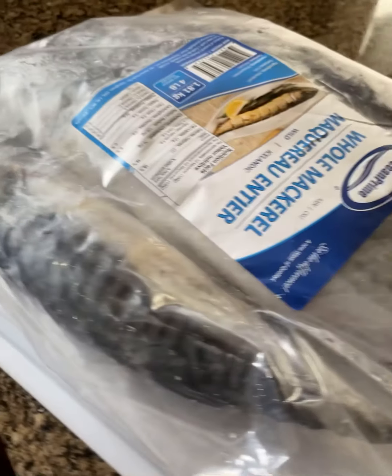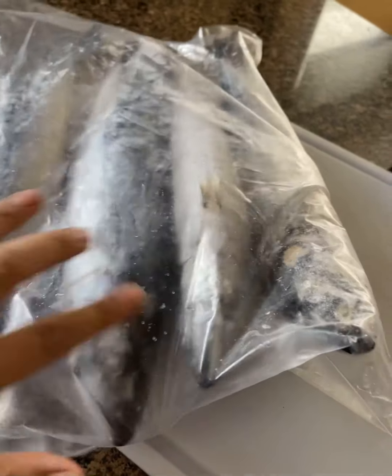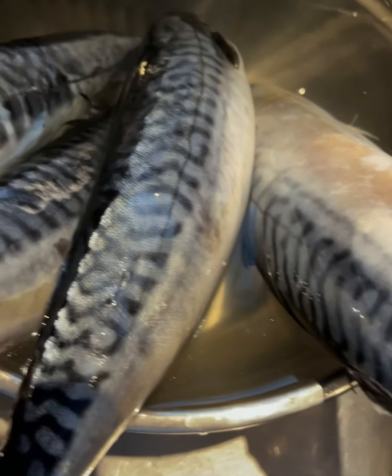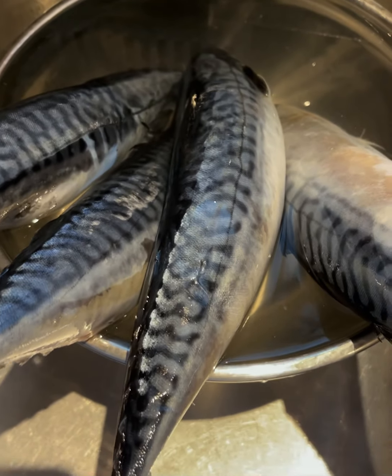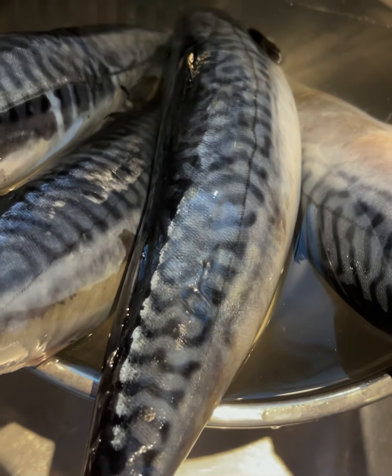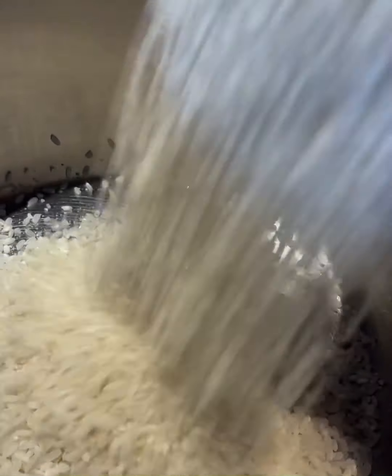Hey guys, it's Luna here. Today I'm going to show you how to make some grilled mackerel without the fish smell, using some rice water, and making some seaweed soup to go with that. It's a really traditional Korean dinner — or it could be lunch or even breakfast. This is how I make it.